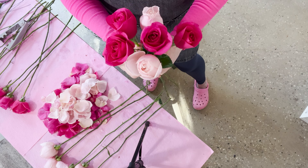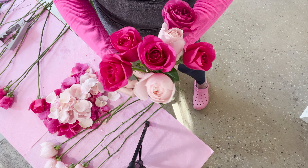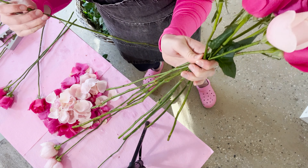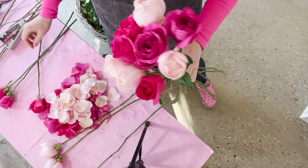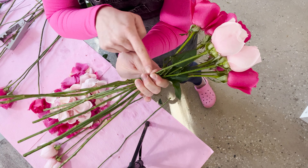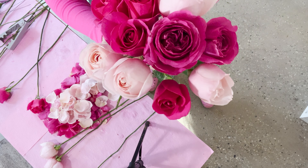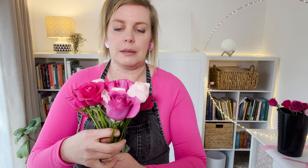Now we're going to work on a spiralled hand-tied bouquet. Instead of just clumping everything together — which would leave them very squished with stems just sitting like this — there is a technique called spiralling, but it is kind of tricky to teach in a short tutorial. I have other videos on my channel; I'll link them at the end so you can learn more. The main thing is you want to make sure you're crossing stems over so there's air and a little bit of movement between the flowers. Try to keep the heads at the same level — you can adjust that later — and just work on getting all the roses into the bouquet.